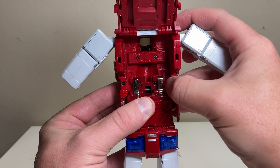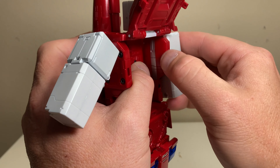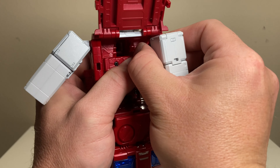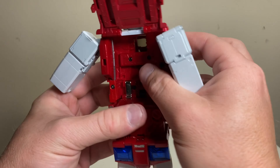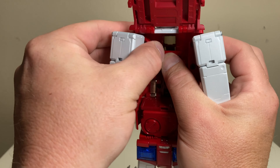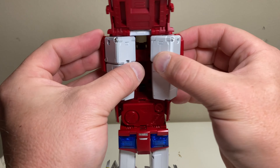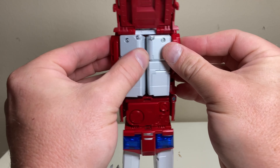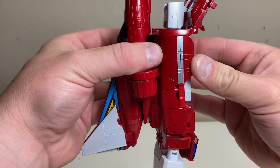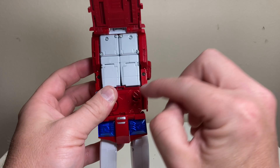Take the entire upper body and raise it up on these big beefy hinges right at the back. Then take the arms — you've got these two panels here — pull out, rotate in, and push out. Same thing for the other arm: pull out, rotate in, and push out. Then have both arms straight down and push them both in at the same time, just like this. Push them back to make everything nice and cohesive on either side.